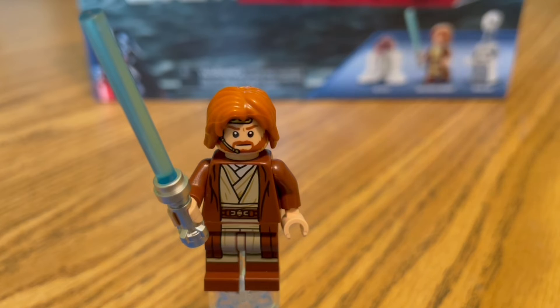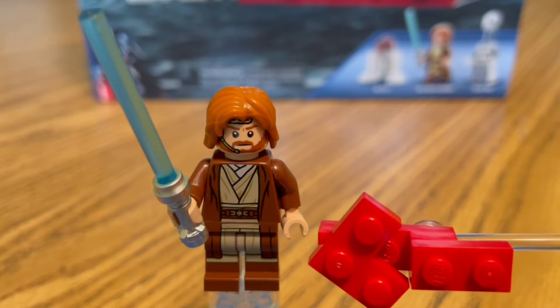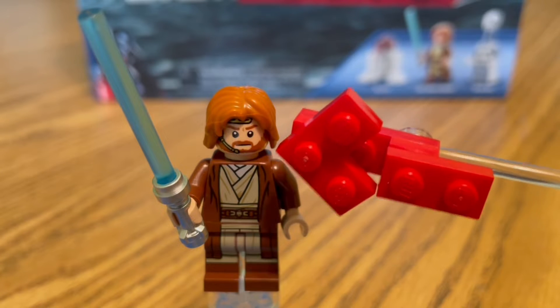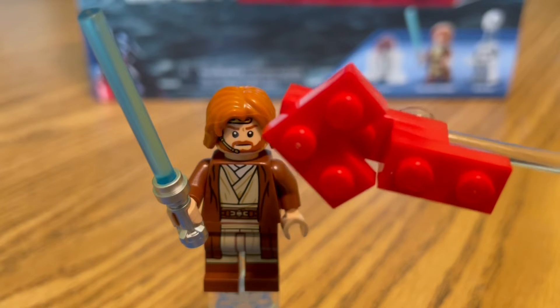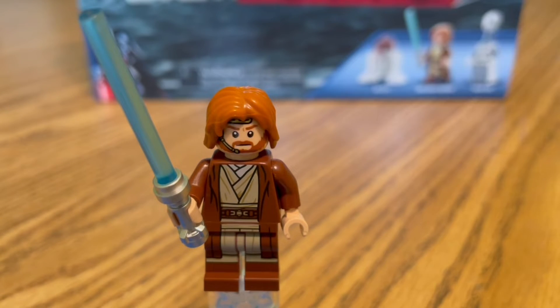First up in our minifigure lineup, we have Obi-Wan Kenobi. We have some chest printing, some torso printing, and some leg printing. And then we have his pilot's headgear head — very nice. Same hair that we've had on Obi-Wan Kenobi for a little bit now, nothing new there. And then we have his blue lightsaber.